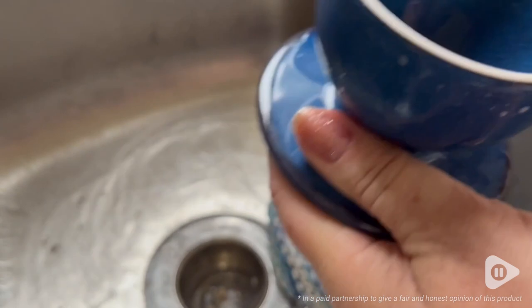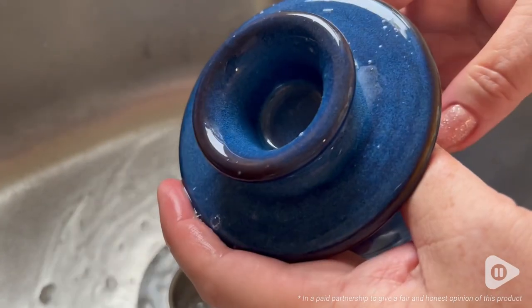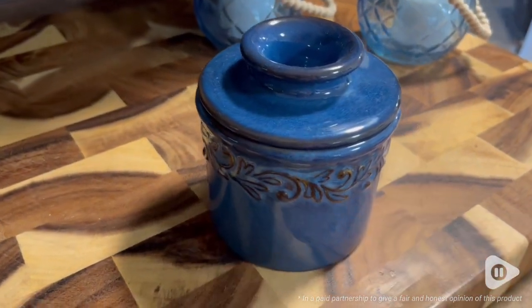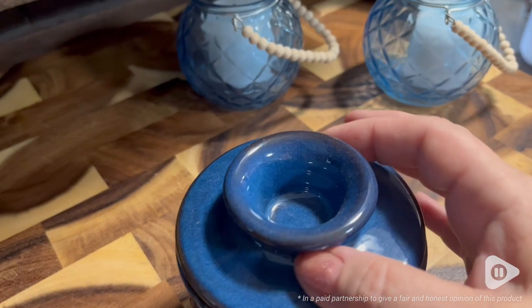Super easy to clean up afterwards. You will be saving yourself a lifetime of heartache of melted butter in your cupboard when it's hot, or even in the fridge getting those different kinds of stinky smells that you can get sometimes. It's perfectly sized to hold one stick of butter or a half a cup of butter.